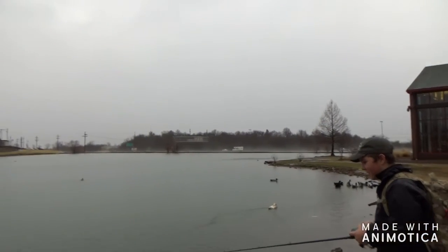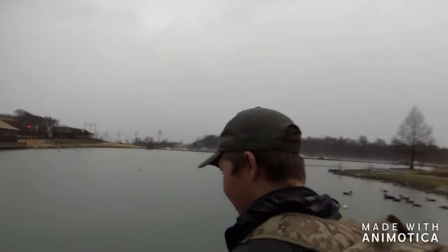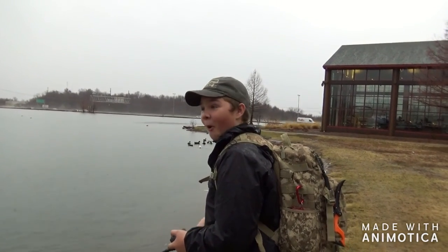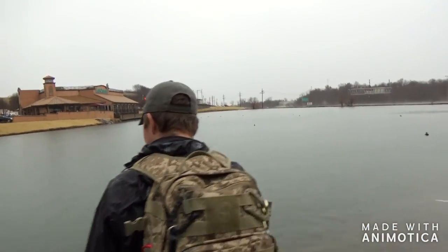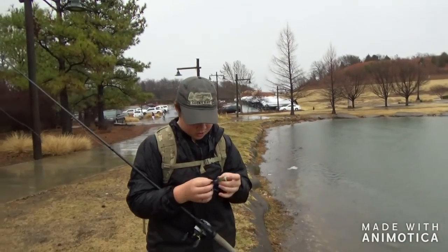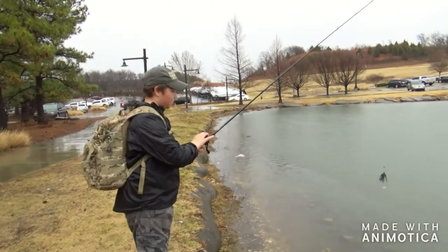It even gets squirmed. Oh my gosh — you wouldn't believe how smooth this is. Holy crap! Oh my goodness, I'm going to die. I'm going to have to leave it really close. Oh, the trailer — the trailer. Oh, that hurts. Bloopers. I don't believe it.